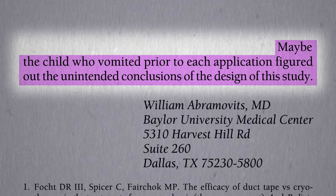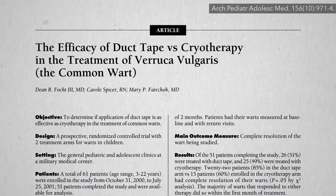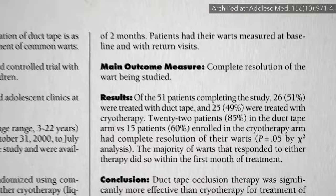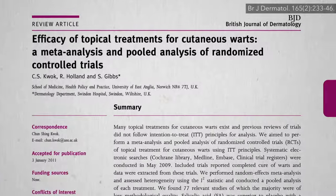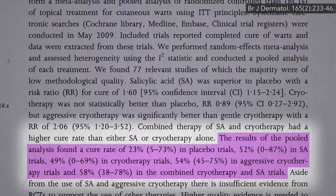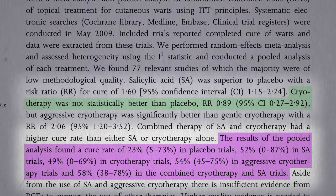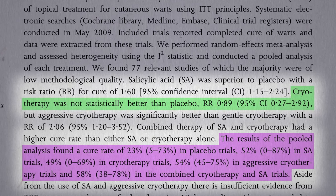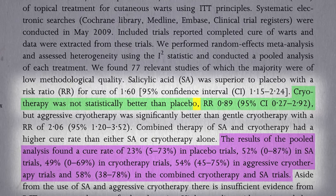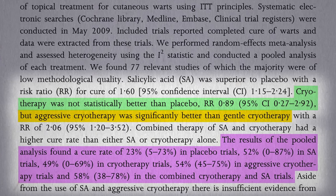Did they have a point about the 10 seconds? Well, in the duct tape versus cryotherapy trial, those 10-second cryotherapy treatments worked 60% of the time — actually better than most cryotherapy studies, which only cure about 50%. In fact, typical cryotherapy for warts works so poorly that statistically it didn't even beat placebo, so all that pain may be for nothing, though aggressive cryotherapy does seem to work better.